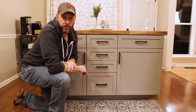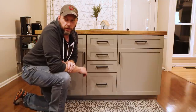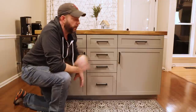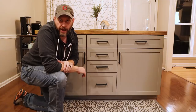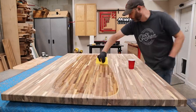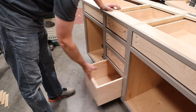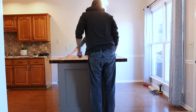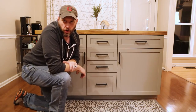Hey guys, I'm Matt from MWA Woodworks and welcome back to part two of my series on building this kitchen island. If you haven't seen the first video yet, I'll leave a link up here to check that out. In that video, I build the cabinets as well as the countertop. In this video, I'm going to show you how I build the doors, drawers, trim, and how I installed it in my kitchen. So stay tuned and let's get started.